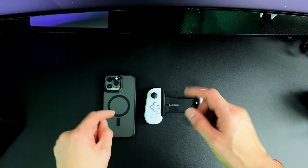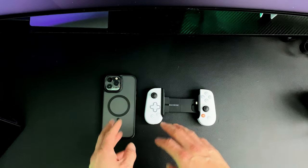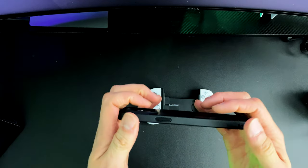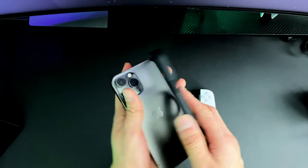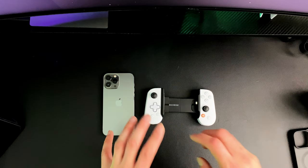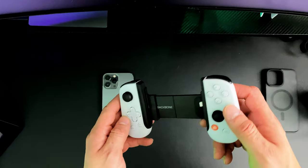One thing I did want to remind you guys is that in order to use your iPhone on the Backbone One, you do have to remove your case. That's the one thing I don't like about it — the fact that I have to remove my case. But this time around we'll go ahead and remove it for testing purposes just to show you guys what this thing is able to do.